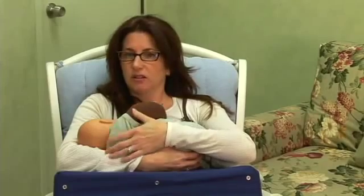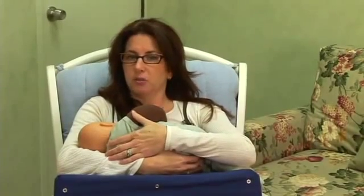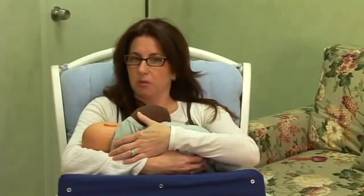This hold is not necessarily the best for a newborn, just because they're still learning how to latch properly and open their mouths wide enough. For babies whose mouths are opening really wide and latch on no problem, this is probably a fine hold to use.